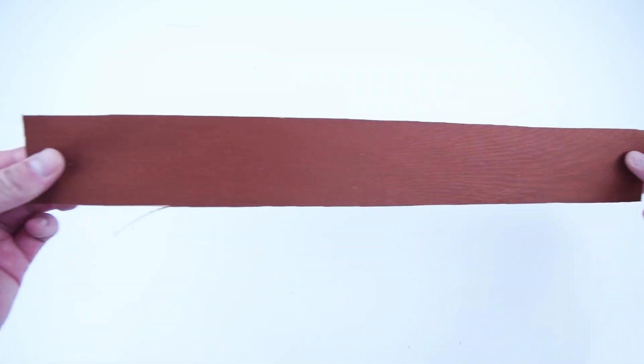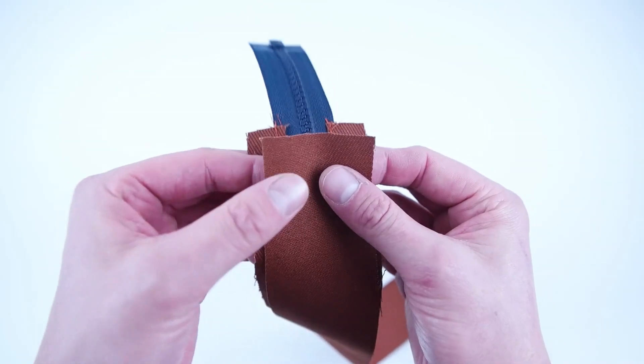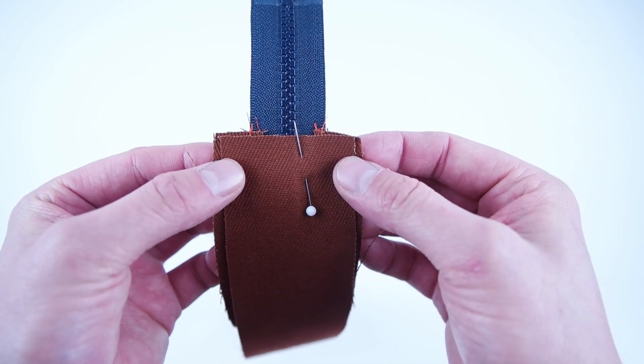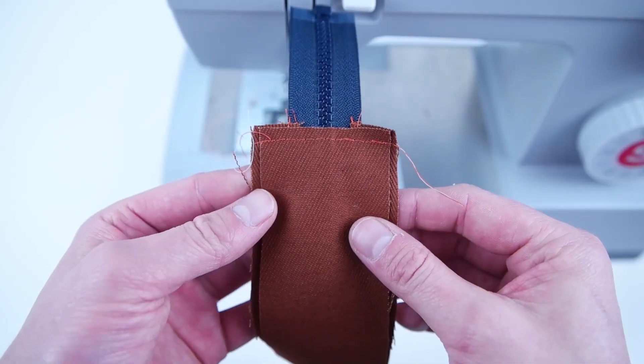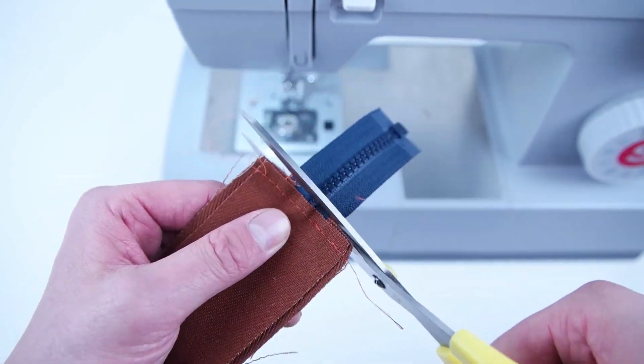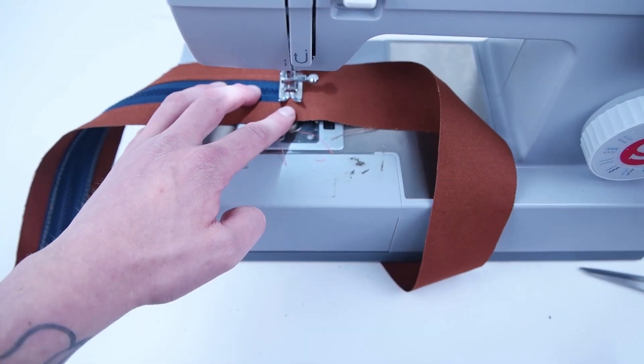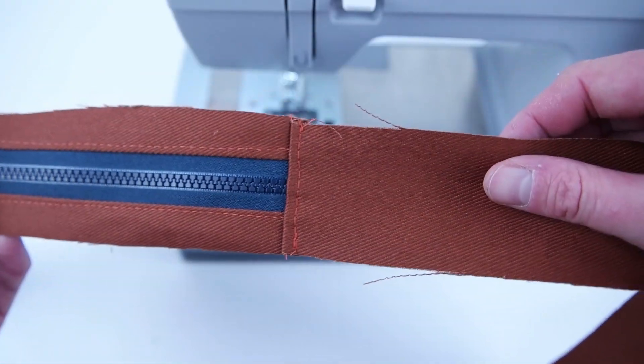Next, take the side pocket panel and place the right side of the zipper panel to the right side of the side pocket panel, line it up exactly, and sew across. Once sewn on, go ahead and snip that zipper end off. Now roll that seam flat and topstitch along that edge. If you want, you can add bias tape to that seam before you topstitch.